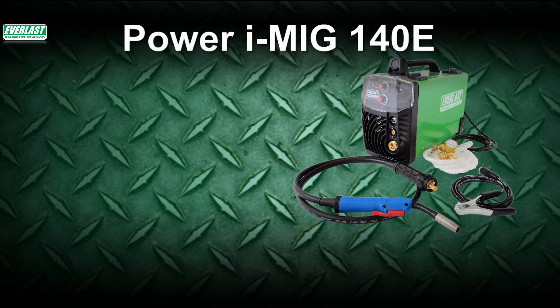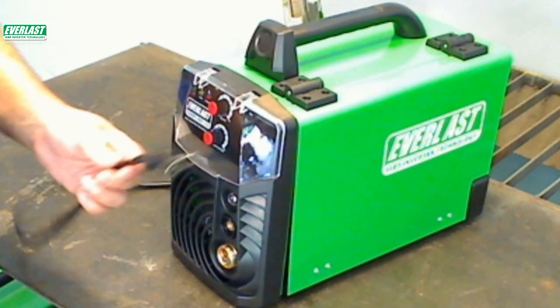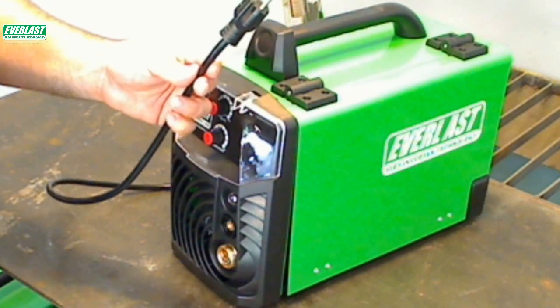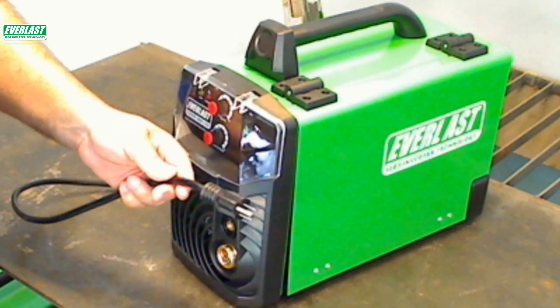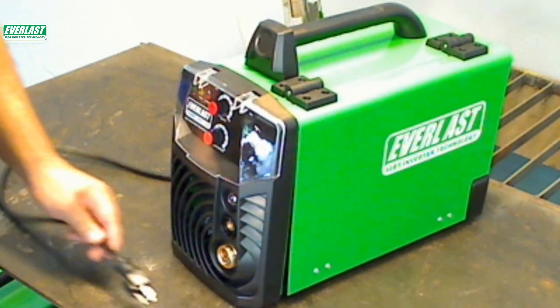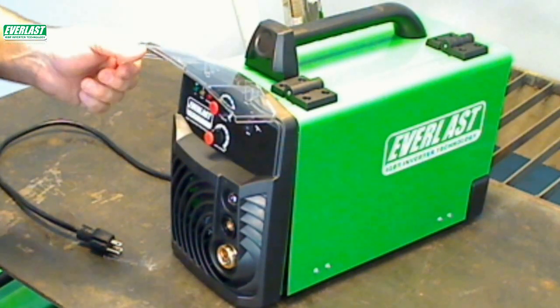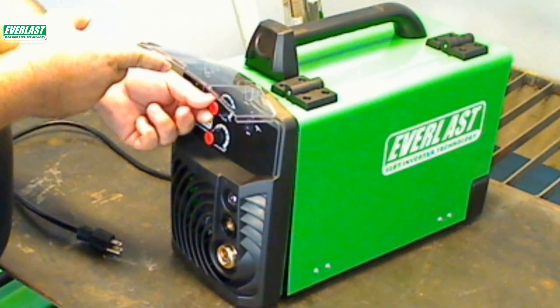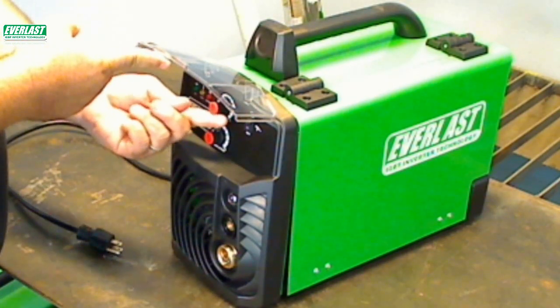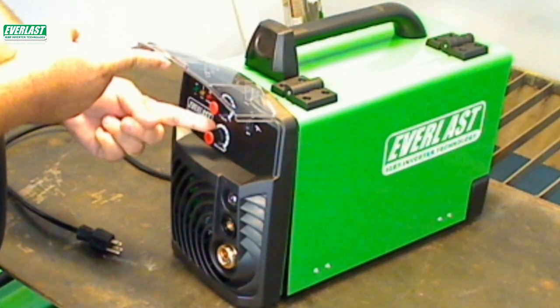Now let's take a few minutes to look at some of the other features and setup of the unit. Design is straightforward. It comes pre-wired with a standard NEMA 515 plug for 120-volt operation. There is a clear protective cover over the controls which shields the area from accidental damage. Both amp and voltage controls are infinitely adjustable within the range, allowing you to precisely tune the voltage for the job. Unlike most transformer MIGs, there are no stepped A, B, C, or D settings for voltage.